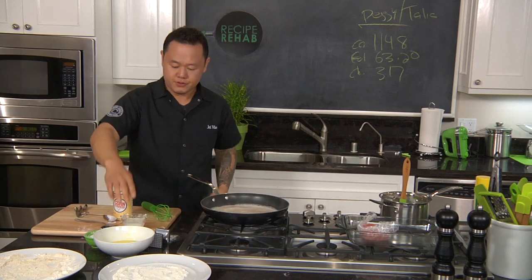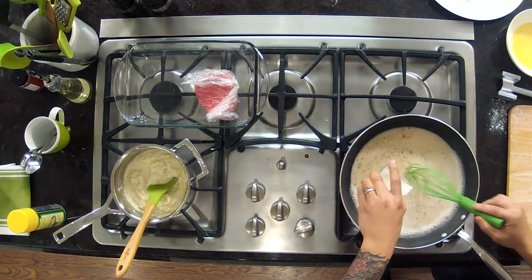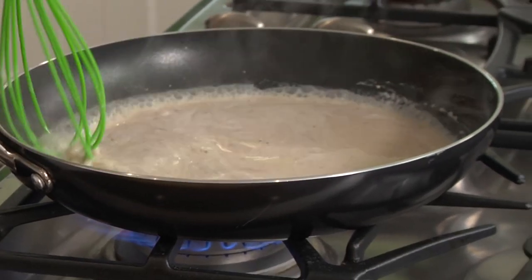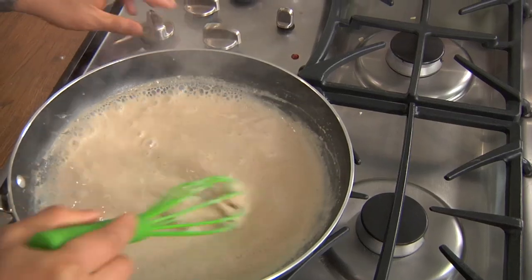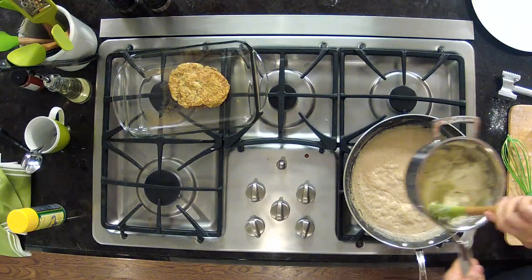Here's the secret: cold starch to hot liquid, and you want to be whisking constantly. Let the starch activate — let this come to a full rolling boil. I can see it activating; I'm looking at the edges and constantly stirring. Gravy's done. My chicken fried steak is looking beautiful. Let's put this all together.